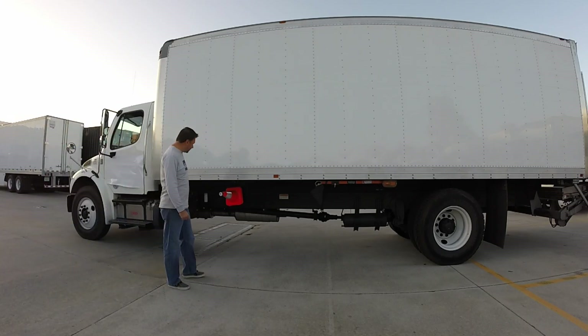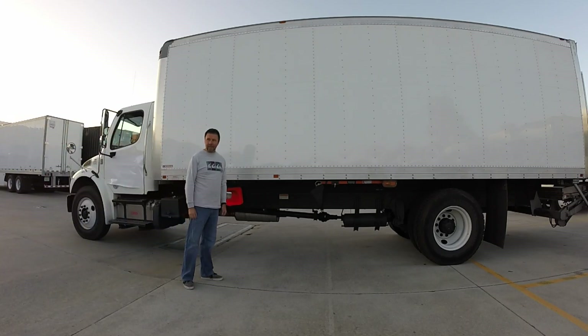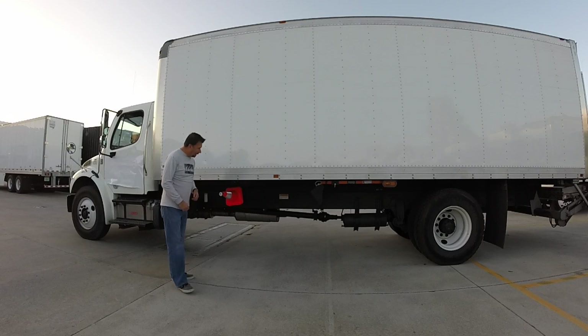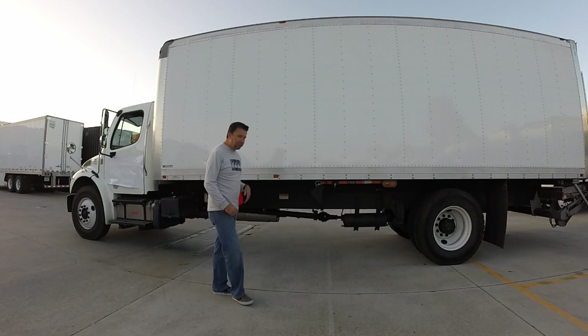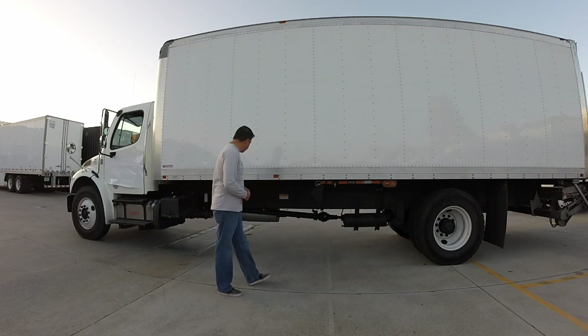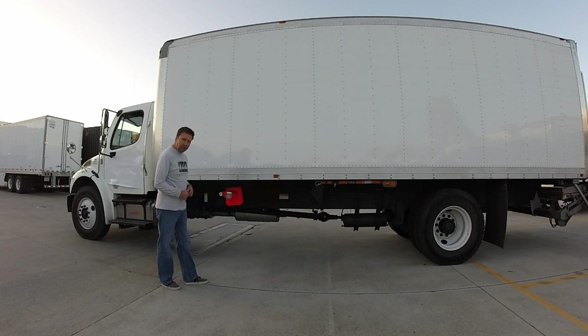Today I'd like to show you a couple of new products that are available from ILP, Innovative Logistic Products. The first product we've got is a safety cone holder. The second is something new to the industry which is called the drop chock. I'd like to go over both of them and show you some of the features.